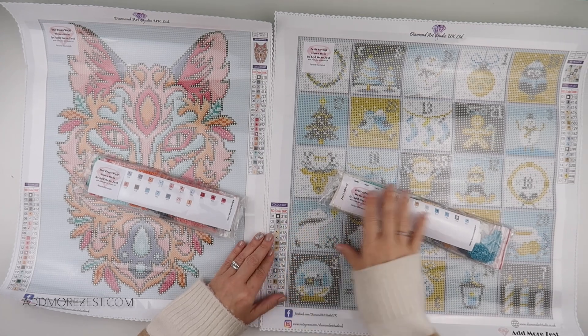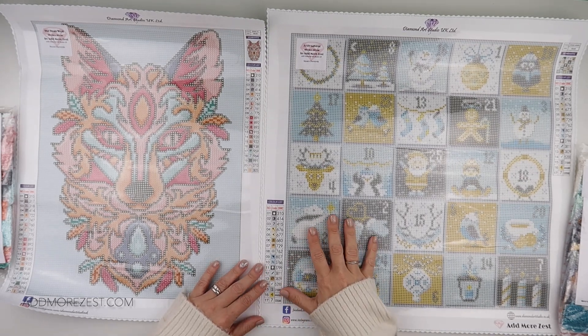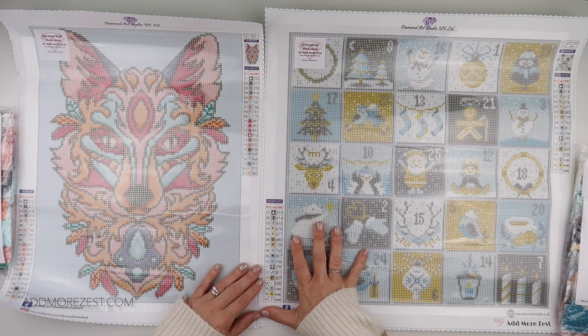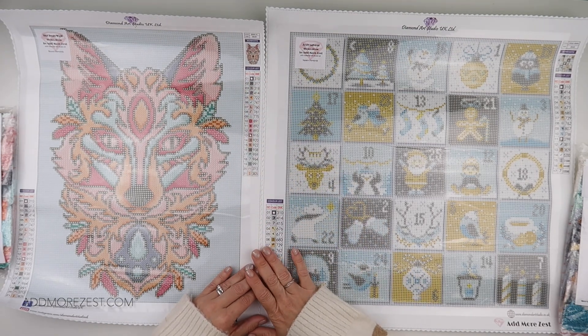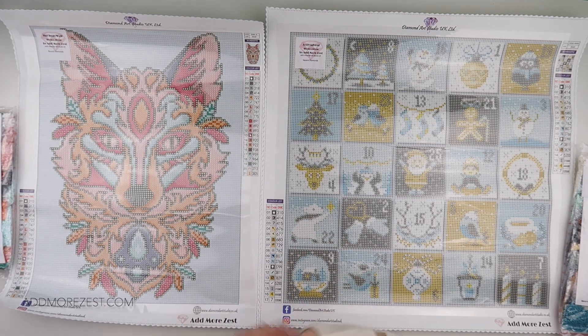Just wanted to let you guys see what the canvases themselves look like. We do have pictures on the website, but it can sometimes be a little bit easier to see them in real life. We love them — I absolutely loved doing both of these. If you want the opportunity to get one yourself, head to addmorezest.com and do stay tuned. New launch items for the month of May — the video showing you those will be released on Saturday and they will be available the Friday after. Thank you so much for watching and I'll speak to you all again soon.